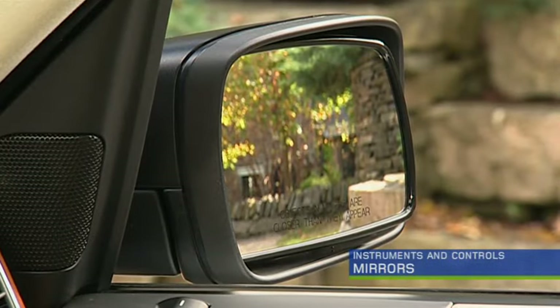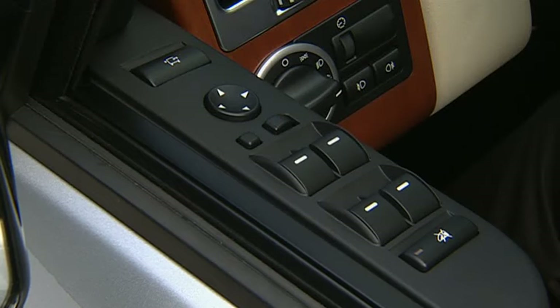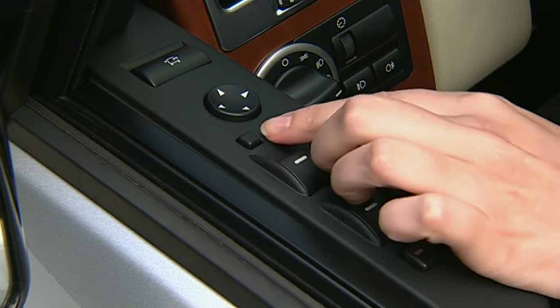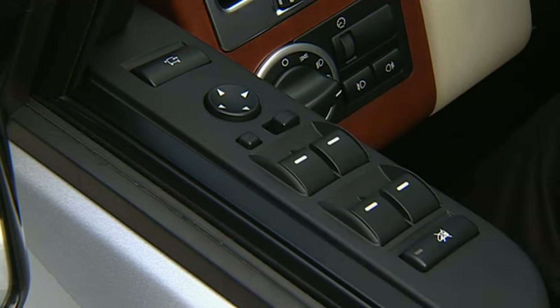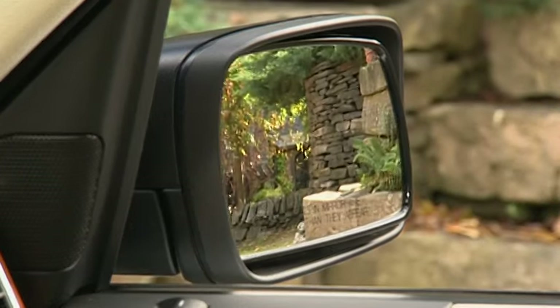The ignition must be on to adjust the mirrors. The mirror adjustment controls are located on the driver's door. Move the lower control switch to select the left or right hand mirror. Push the appropriate arrow on the mirror adjustment control to adjust the height and angle of the mirror.